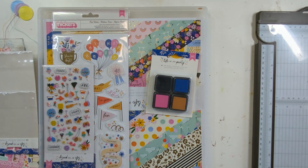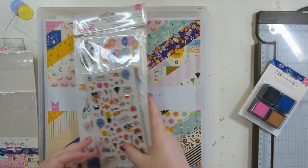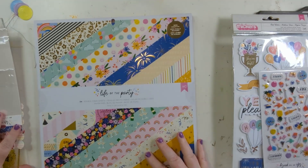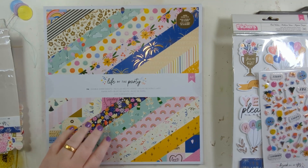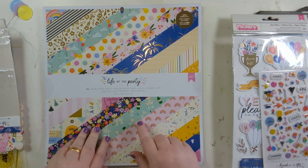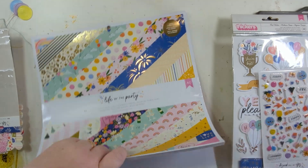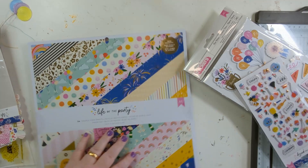Hello! It's Little O's second birthday coming up, so I saw this 'Life of the Party' from American Crafts and I thought I could rather fancy that for Little O's birthday. There are quite a few pinks in it but also quite a few blues, and it's not just birthday — it looks like it covers New Year, anniversary, and all sorts of different celebrations.